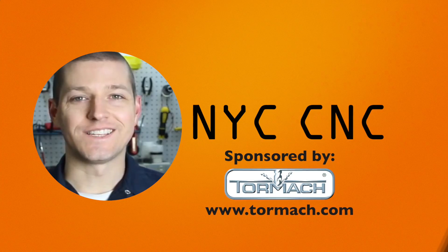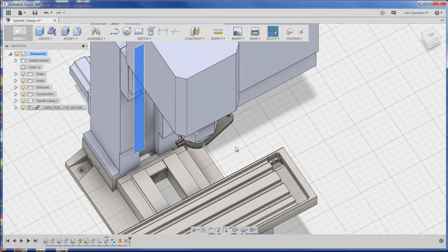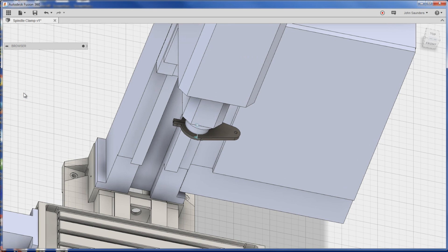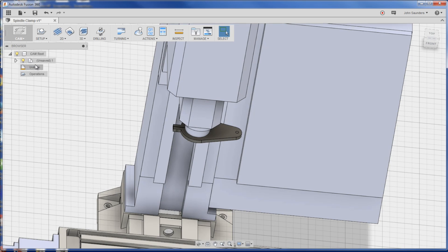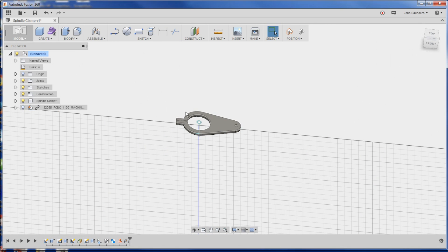Let's go creating the toolpaths and simulating and figure out how we're going to fixture this part. So we left off with this machine and the part in position. Let's go from model and choose CAM and let's go back and actually hide the machine. We don't need to see that - we just want our part.